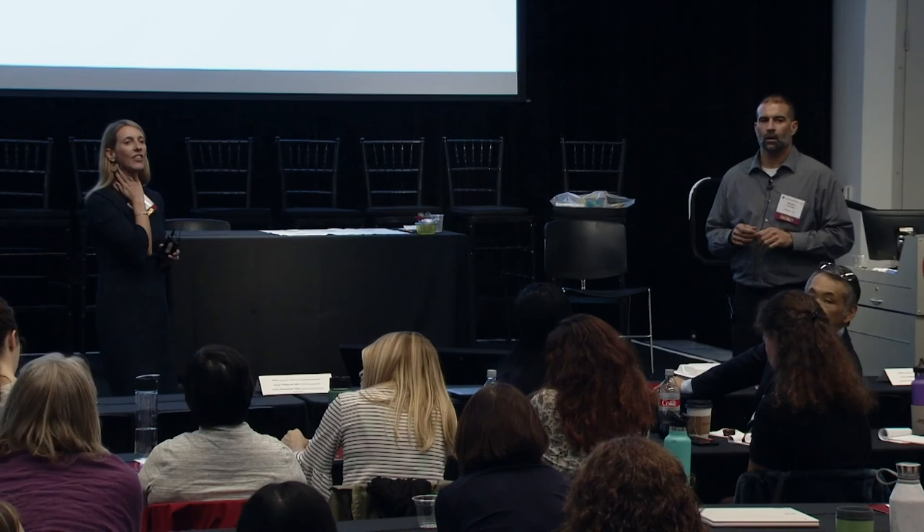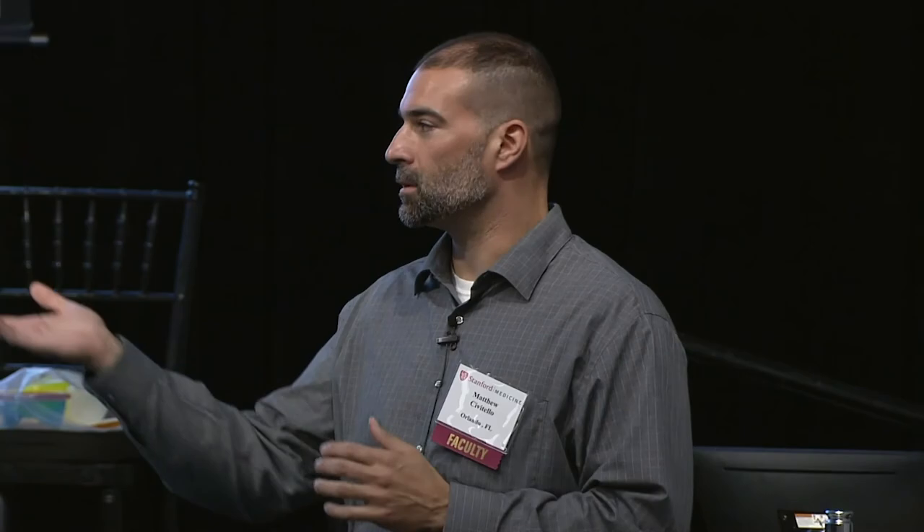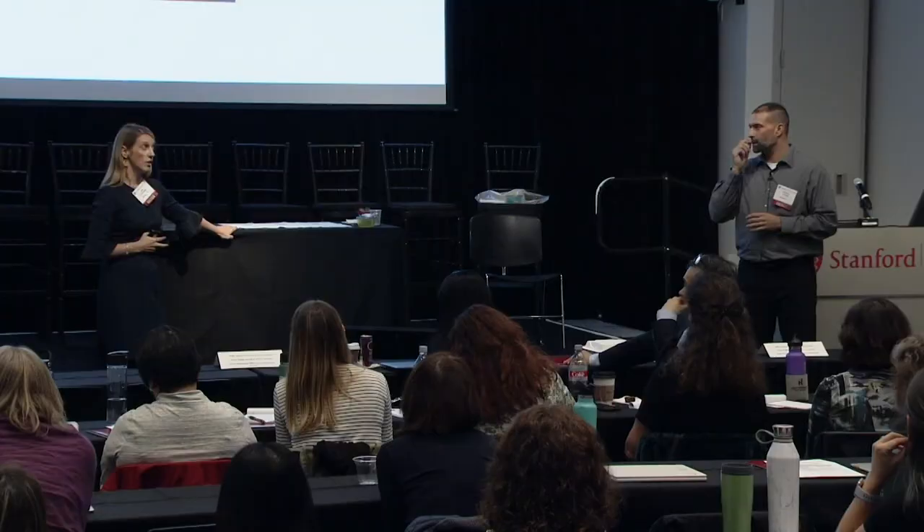On the topic of maintaining status: as Matt mentioned, the natural history before therapeutic agents showed everyone got worse. So if someone is on treatment and not getting worse, that is meaningful — they are not losing function. If they're maintaining, that itself represents a positive outcome compared to expected natural history.